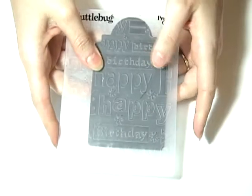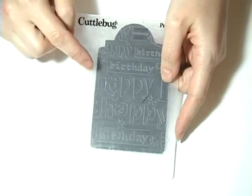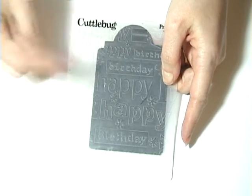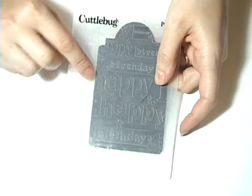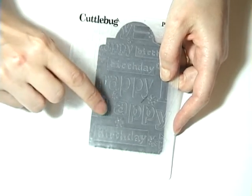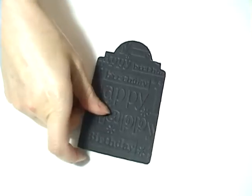Let's get started. The first thing you want to do is cut out a tag shape. I'm using one from My Time Made Easy — it's an SVG. I just wanted to show you how I put it into the folder. I lined it up. I'm using the Cuddlebug Happy Birthday folder and I lined it up so that you can see the words — where the 'happy' is here like that. You just go ahead and run it through your Cuddlebug as usual and you will come out with that.